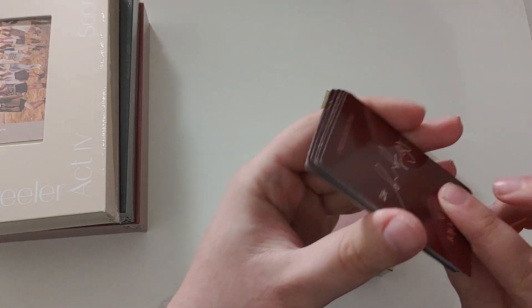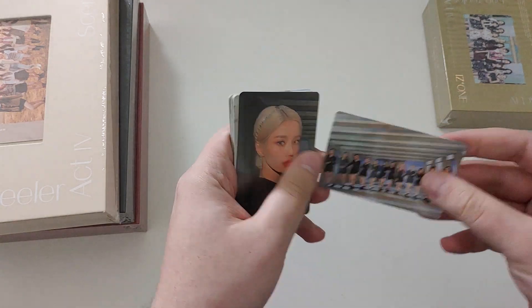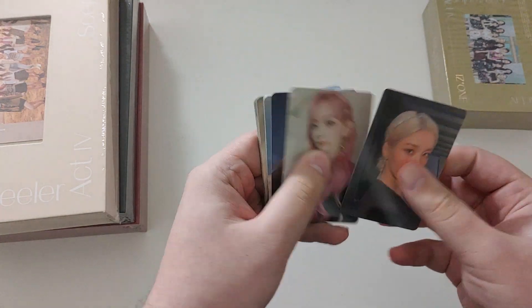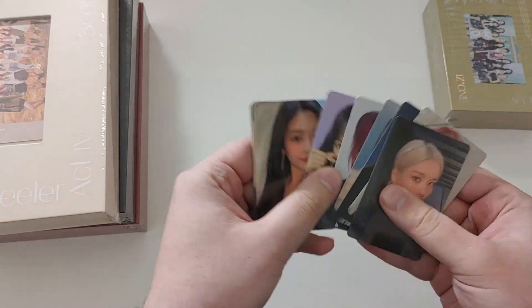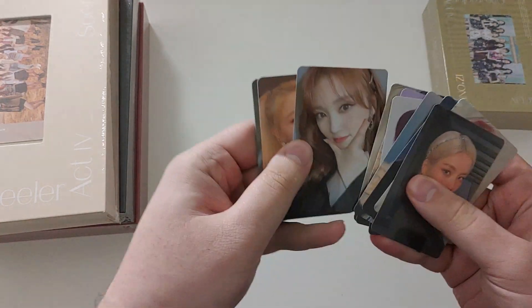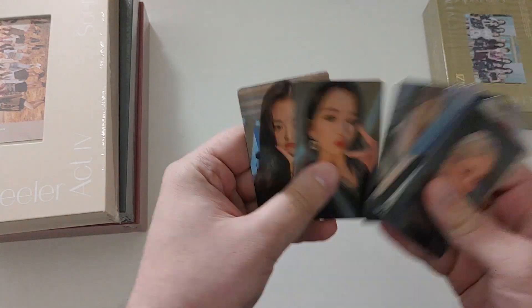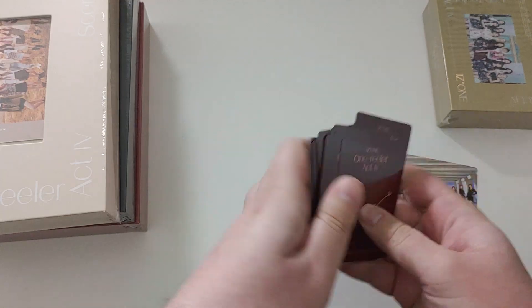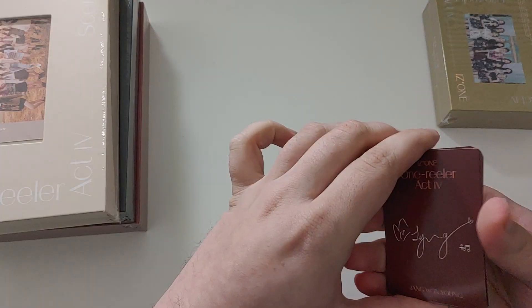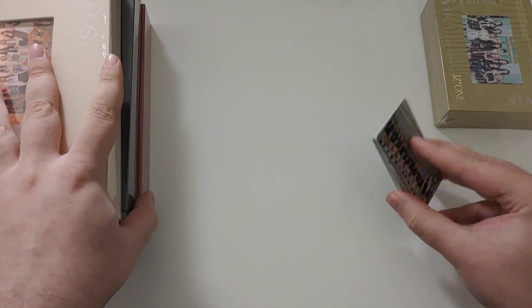It's very different for them to do these pre-order cards. I haven't actually seen much of these. Group. Oh yeah, these are nice quality. I'm a big fan of these. Oh, I love Nakos. Monitomis is cute too. And the backs just have signatures. So those are the pre-order cards.